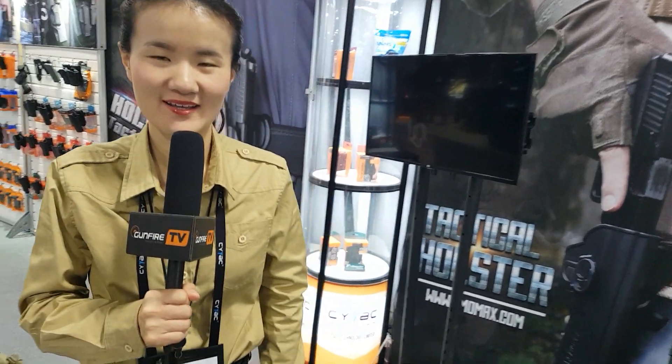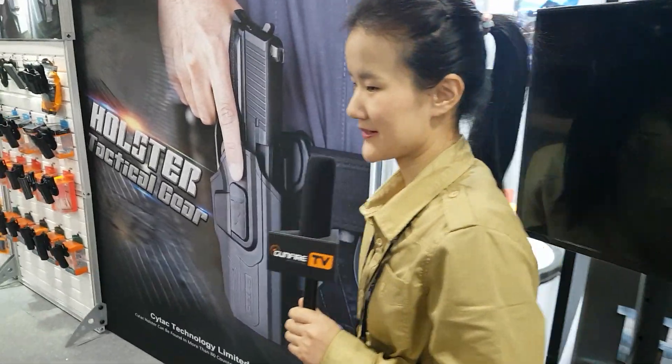Hey guys, good morning. This is Laurel from SciTech and now I'm going to give you a brief introduction of our new products. Let me show you around. This way please.